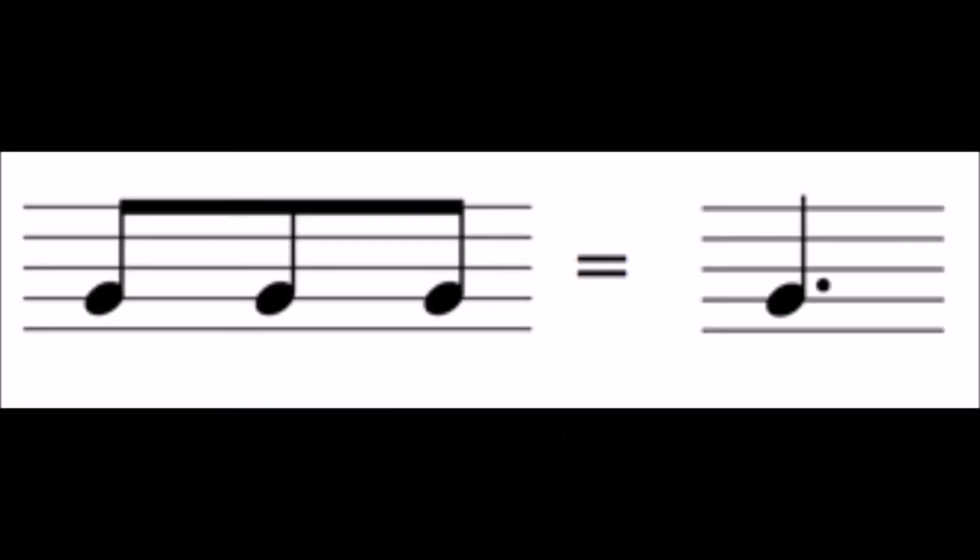You already came across the dotted crotchet, or dotted quarter note, in 6-8 time, where you learned that it was worth 3 quavers, or 8th notes. To use it in 2-4, 3-4, or 4-4 time, you need to think of it as 1 and a half beats.